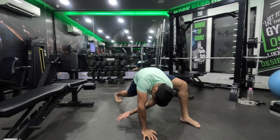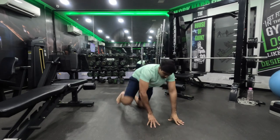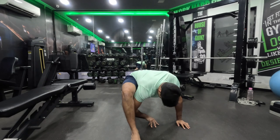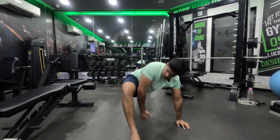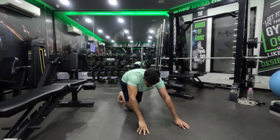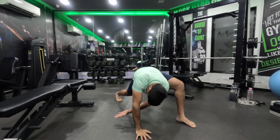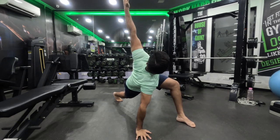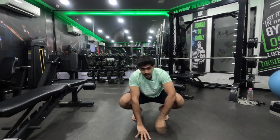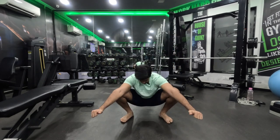You might feel a little bit of stretch-induced pain, which is basically feeling that restriction of scar tissue. It is absolutely fine. I'm going to drop down a little bit, feel that inner thigh stretch, feel my upper back stretch, and then just sit in the deep squat for a couple of seconds.